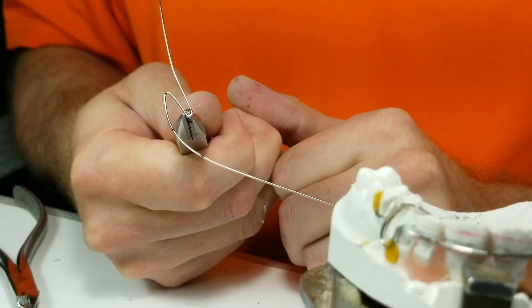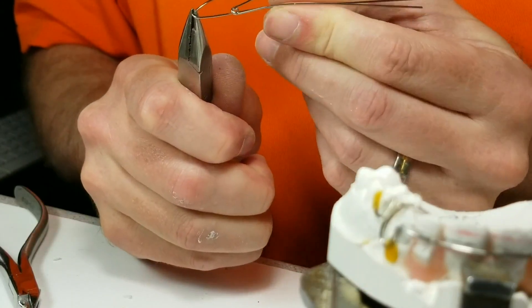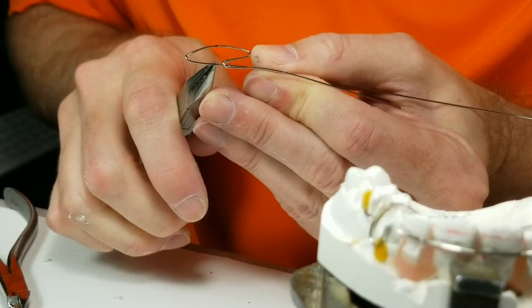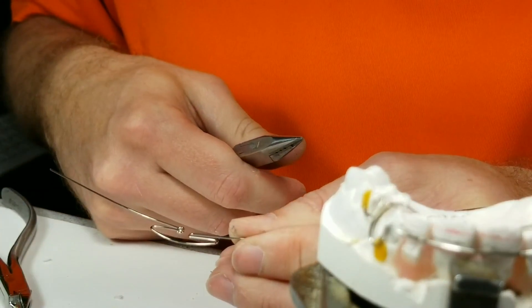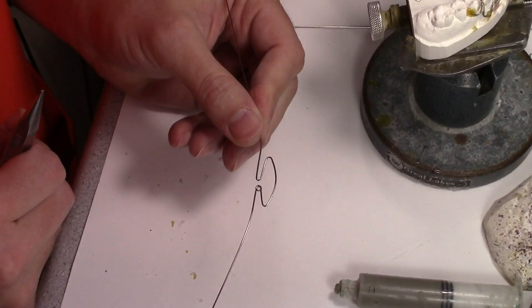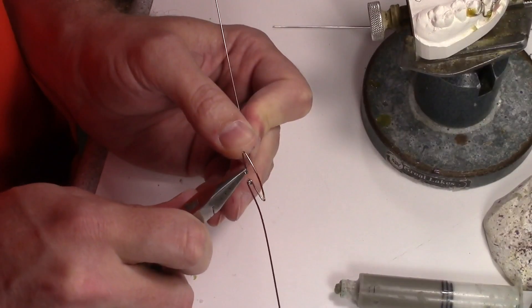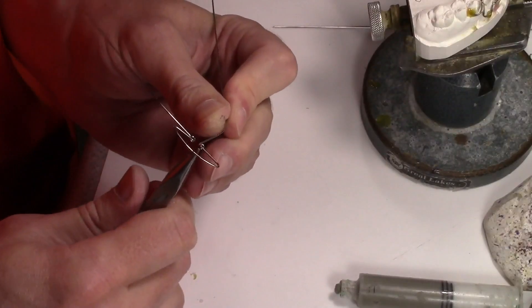I usually like to make these parallel with each other. On the next side, I try to keep these parallel as well. I'm going to grab here and go straight down. I'll look and see if it is even or not — it looks pretty even, so I'm going to keep going. I grip it, bend, loosen my grip, slide around, bend the wire — loosen my grip, slide around, bend the wire — and just keep doing that.